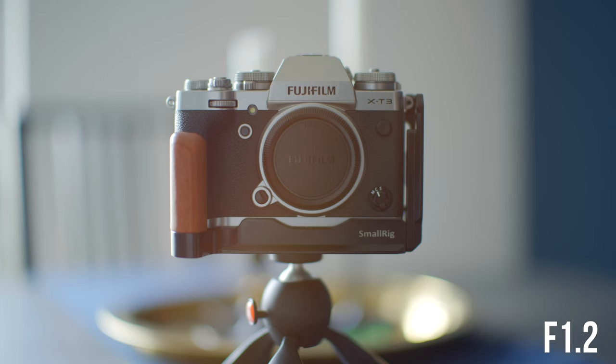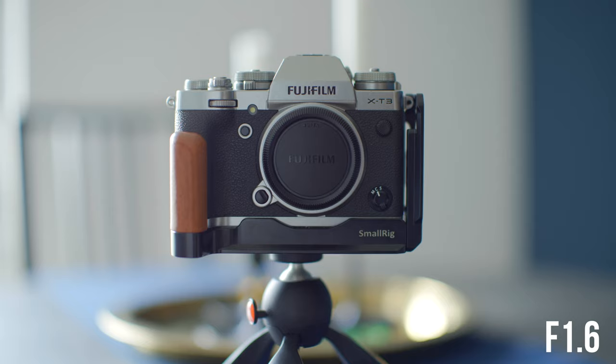No lens is perfect and there are going to be some drawbacks, especially with a lens this affordable. Even though it goes down to f1.2, I've found that f1.2 is actually quite unusable for me — I get a weird smudginess at f1.2 and around f1.4, and it completely disappears by f1.6, as you can see in this example. I'm not sure whether that's just my copy of the lens, but for that reason I normally use it from f1.6 upwards. That said, f1.6 on a full frame sensor still gives me plenty of background blur.